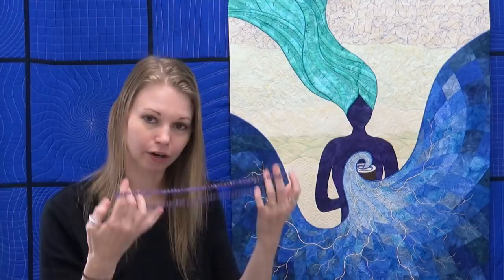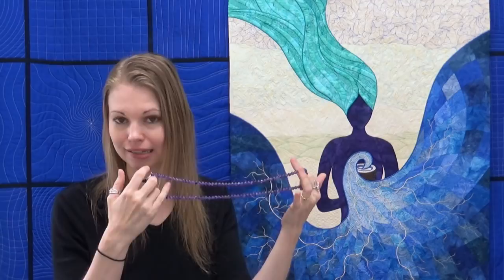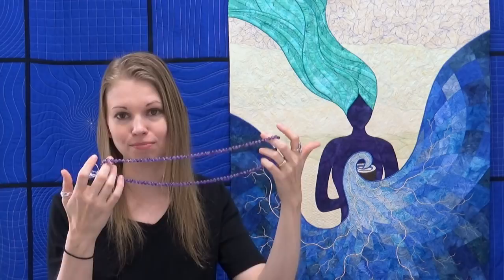I wanted to end with one last thing: a gratitude practice. If you're feeling like it's a challenge to tap into that emotion of thankfulness and bone-deep gratitude for all the amazing things that we have, I believe developing this gratitude practice has made me a significantly happier person, and that's why I want to share it. This is a chain of beads — a mala. If you go with the traditional meditation practice, a mala is 108 beads with a nice big 109th bead on the end. Any chain of beads will do.